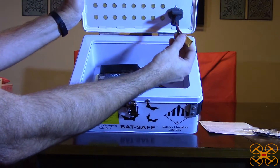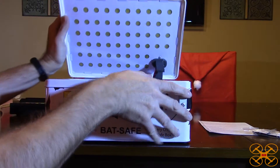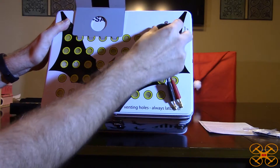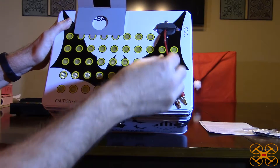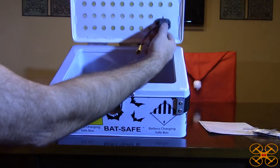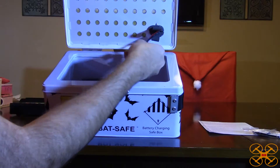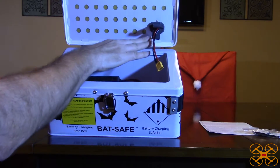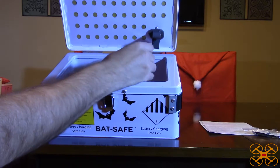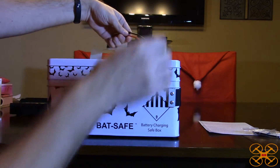You can see the XT60 connector sticking out here. The rubber piece is where you actually route the cables — it's two pieces, which you'll see better from the top. You pull the entire piece out, put your wires in between the two pieces, then pull on the rubber piece until it snaps into place — it's kind of like a grommet and your wires are held securely. You can run your balance plug and whatever connector you use — XT60, Deans, whatever — through into the inside of the case.